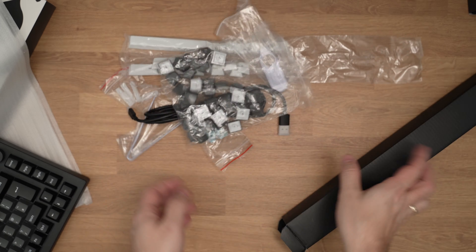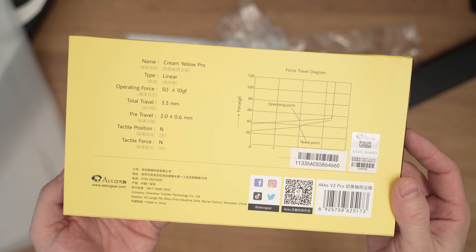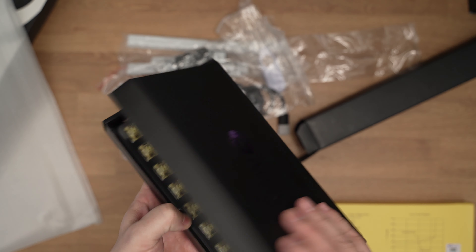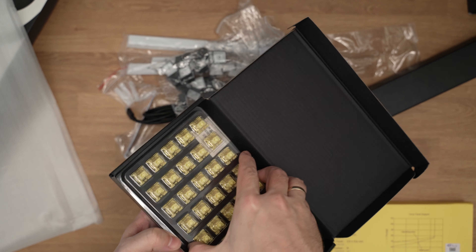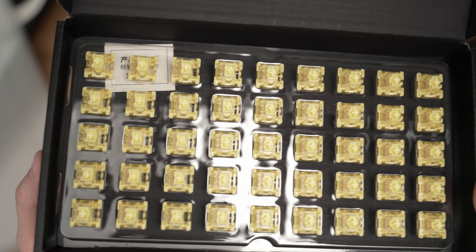You get some more keycaps since mine is ISO layout, so you can further adjust it to suit your language. Akko also sent some more switches — these are the yellow cream V3 Pro switches. They are completely linear with 50 grams of operating force, 3.3 mm total travel distance and 2.0 mm of pre-travel distance until the press is registered.